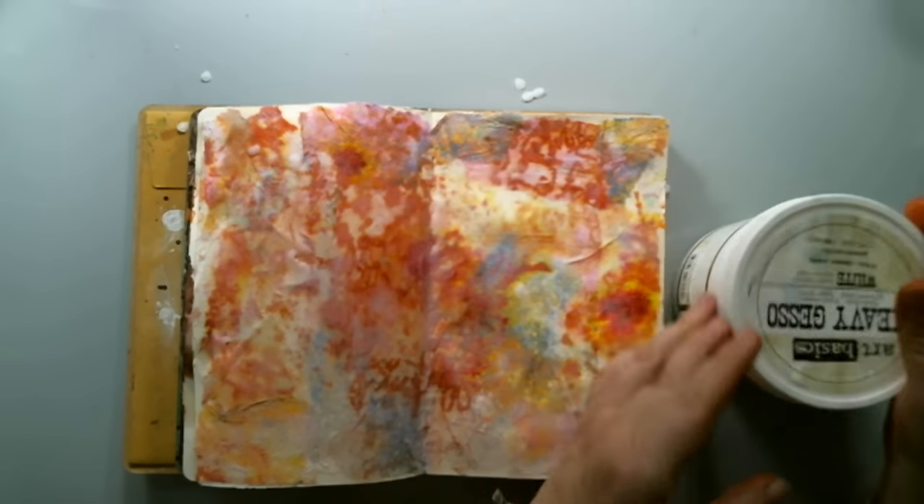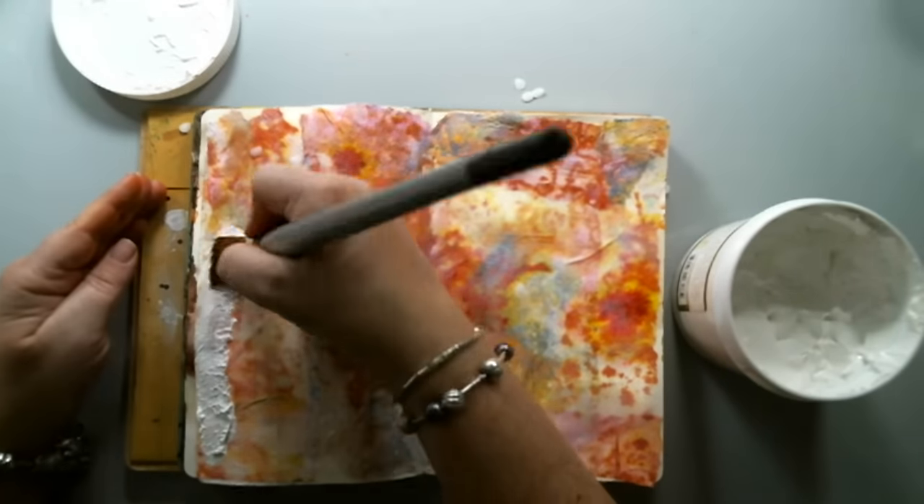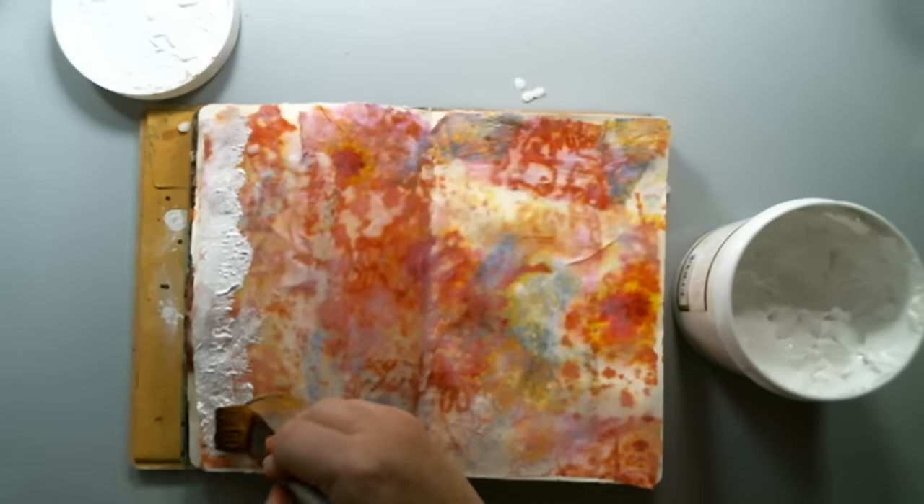Once all the wax was melted, I took some Prima Finnabair heavy white gesso and basically covered the whole background with it.